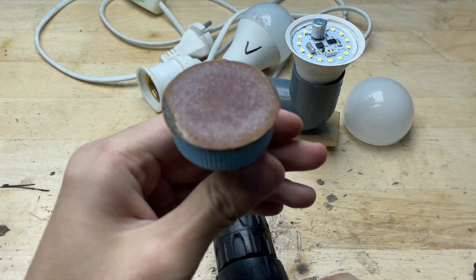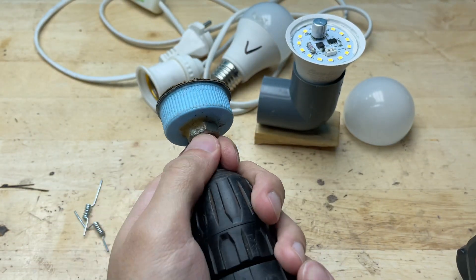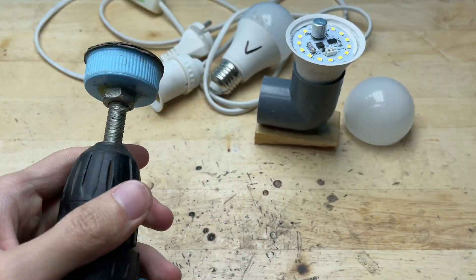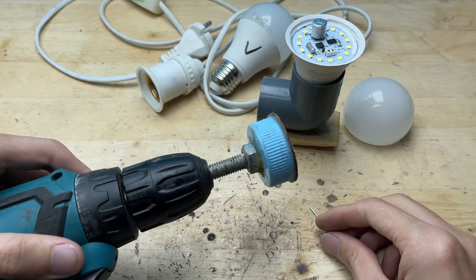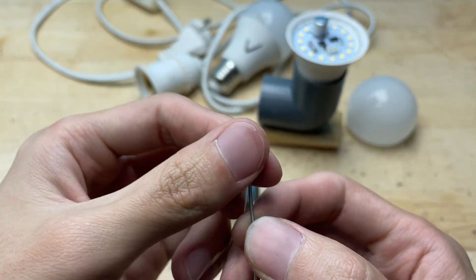After that, I sharpened one end of each metal strip to a fine point. By gently grinding the tips, they became precise probes, perfect for touching individual LED contacts without slipping or bridging between pads.